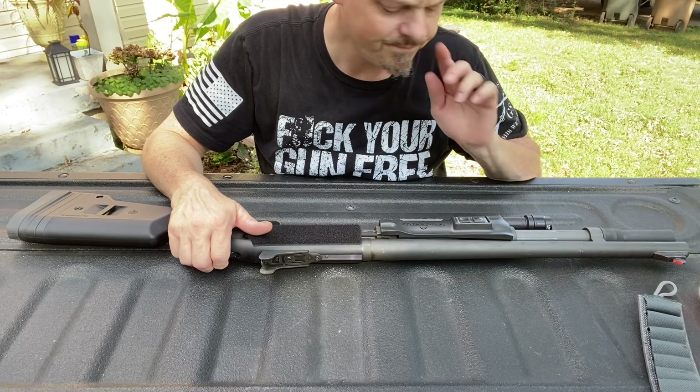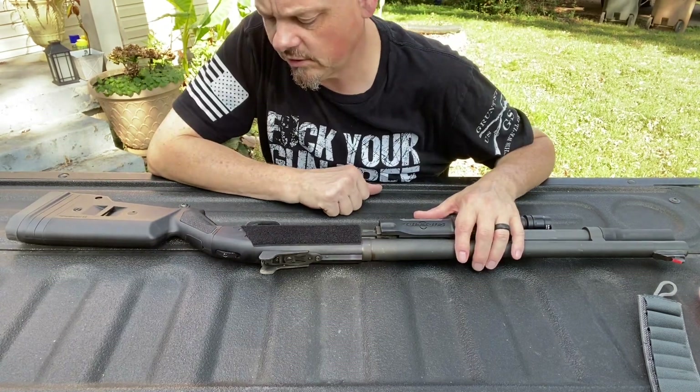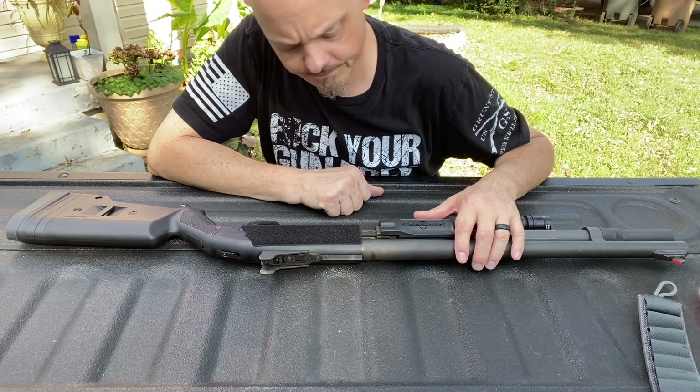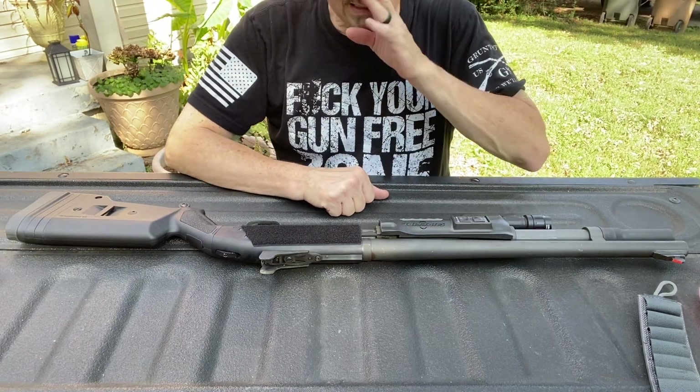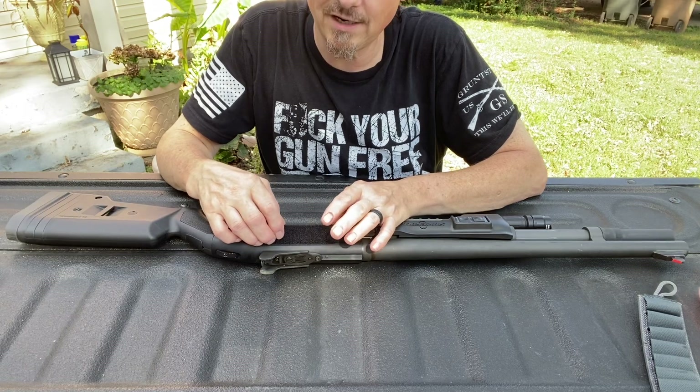I've had this gun for quite some time, and I just haven't shot it in about 10 years. So I decided to show it a little bit of love and a little bit of updating. So one thing I did is I pulled the TACSTAR hard shell side saddle off of it.